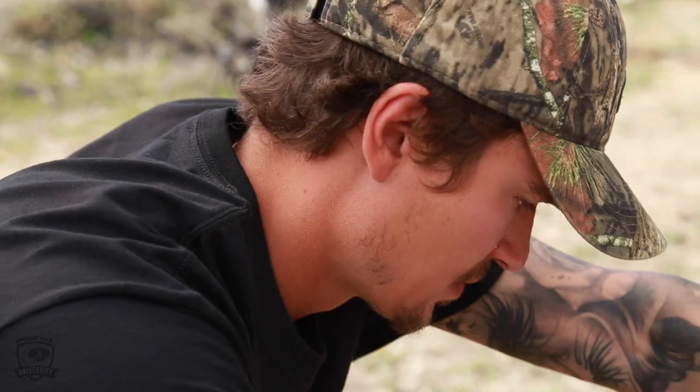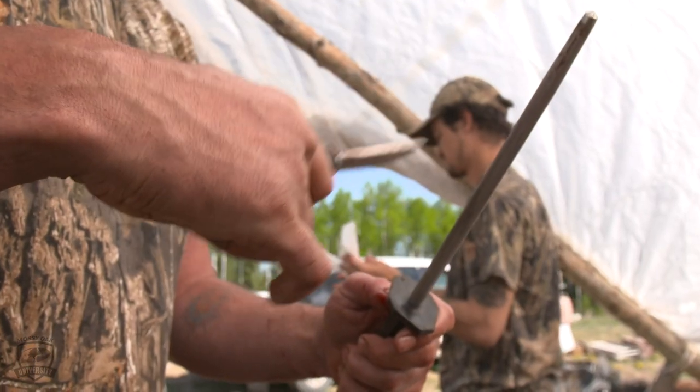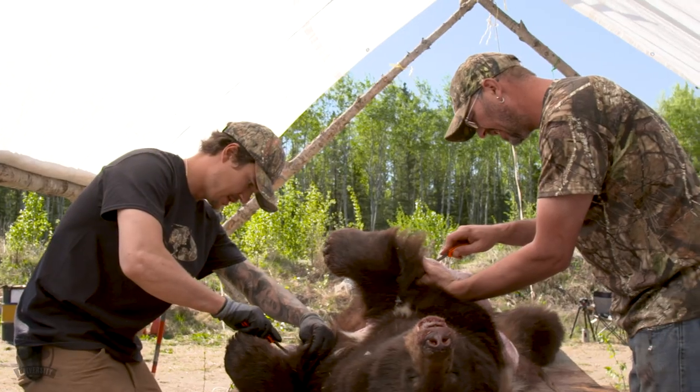TJ Foster here in Northern Alberta, just gonna do some chatting about the knives that I prefer when I skin a bear. My father's been in the business for around 30 years, so I grew up around it.